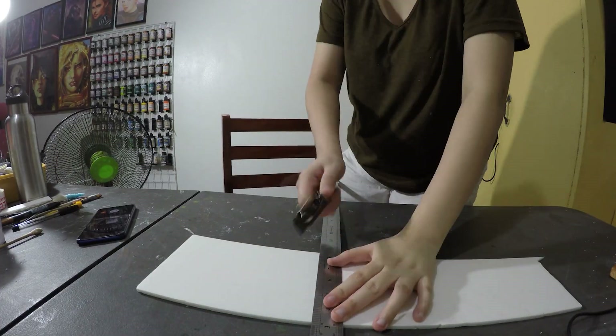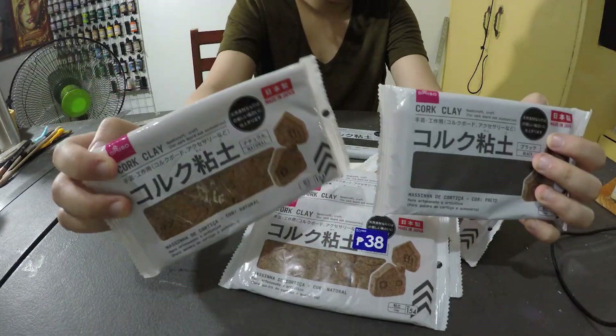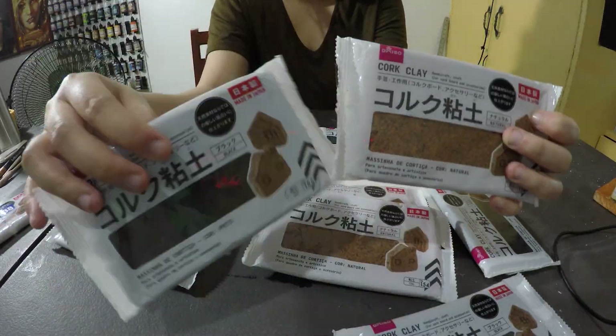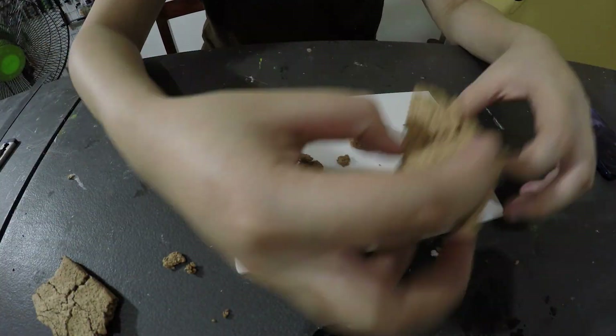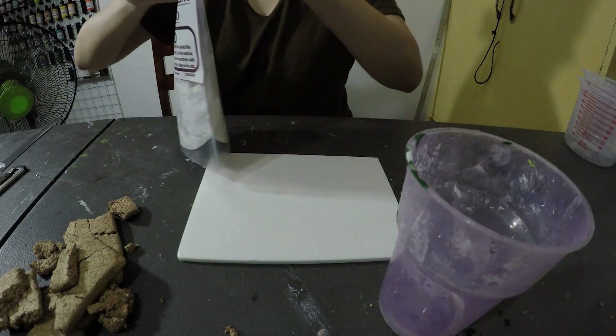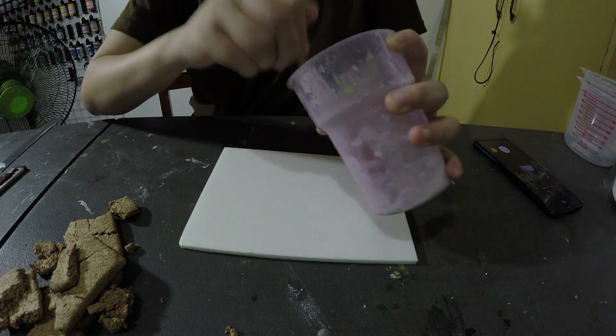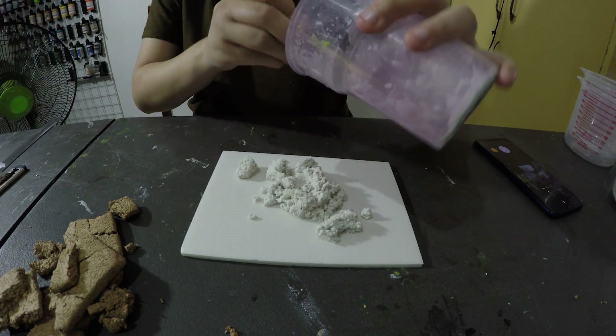Here I am cutting a foam core, planning out the stuff. I'll be using dye soap cork clay, which I bought 8 pesos each on sale because I think they're just clearing it out.